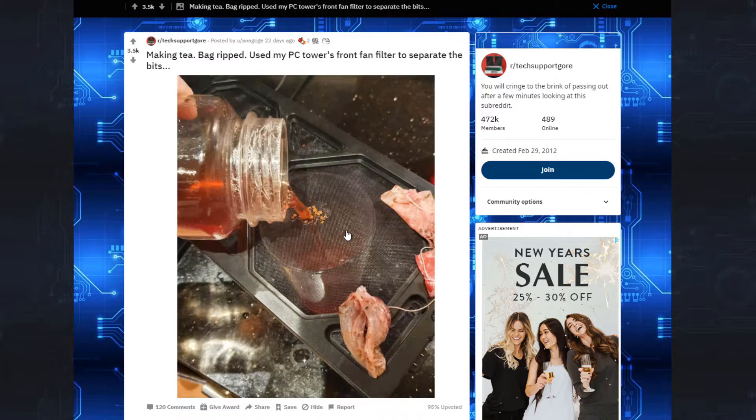Now, which one of you monsters out there did this? Do you know what goes on your PC fan filter? You know what dust is, right? That's all your dead skin cells and hair and stuff like that. You're still gonna drink something through it? Do you not own a kitchen sieve? I just don't get it.